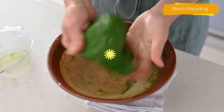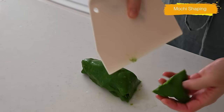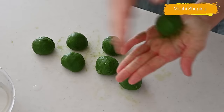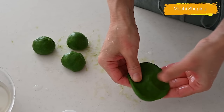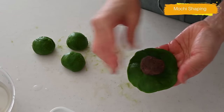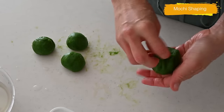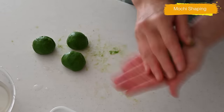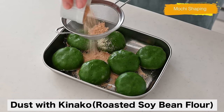And it looks good! Divide into 7 pieces and shape into balls. This is a bit tricky but do not worry too much. Flatten the mochi so the edges are thinner than the center. Put the red bean paste in the center and wrap it around. Take your time to wrap the red bean paste. Coat with kinako powder and there you have it!